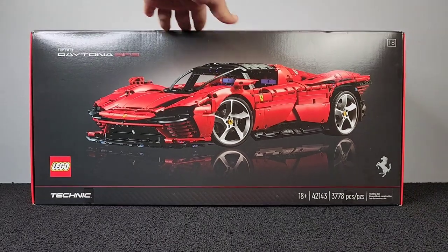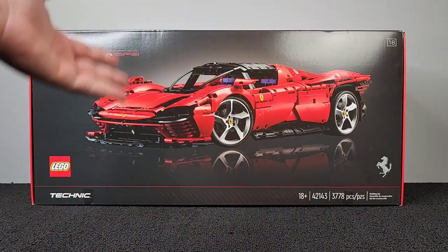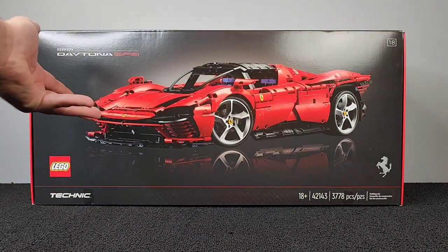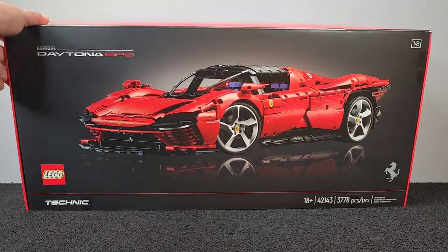Let's go. I'm super excited to put this together. Look at that — 3,778 pieces to create this beautiful car. Look at those wheels. I'm very excited to get this thing going.